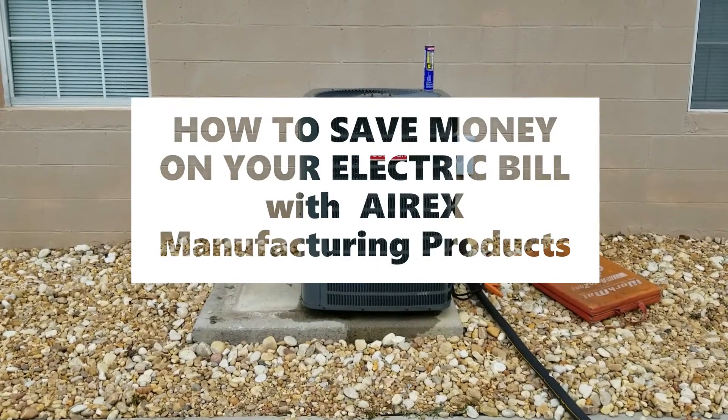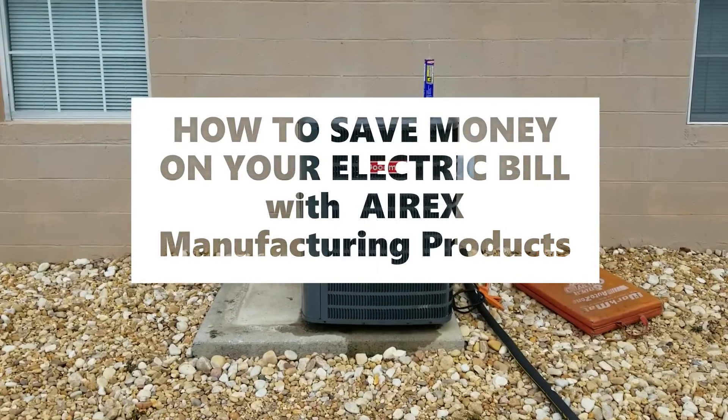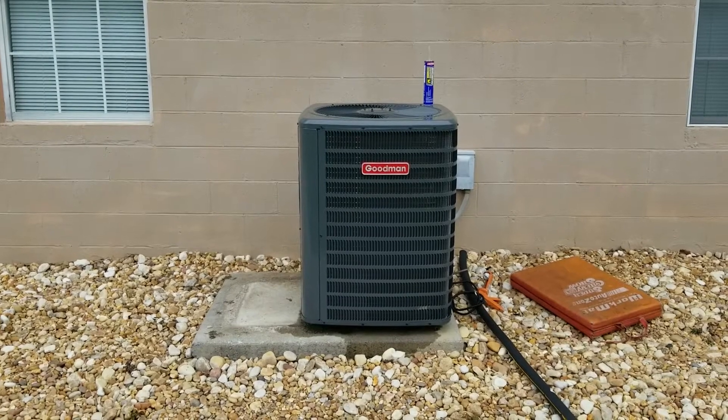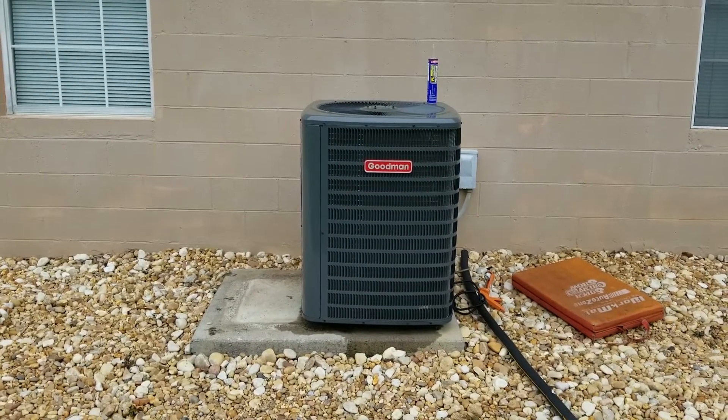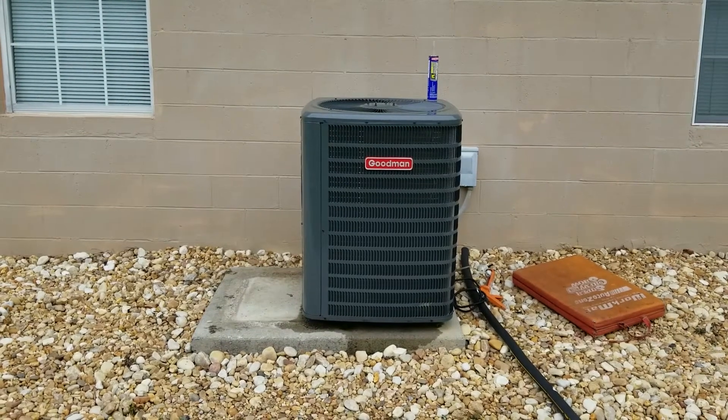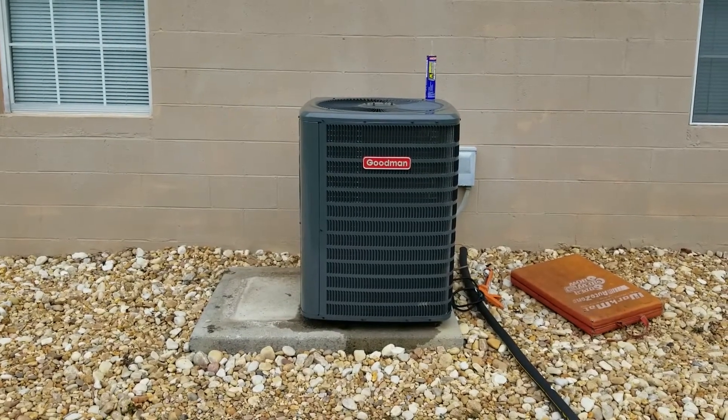Hey YouTubers! Got another video review slash DIY video for you today. Last week I got my HVAC unit replaced with a new Goodman unit and I couldn't be happier.